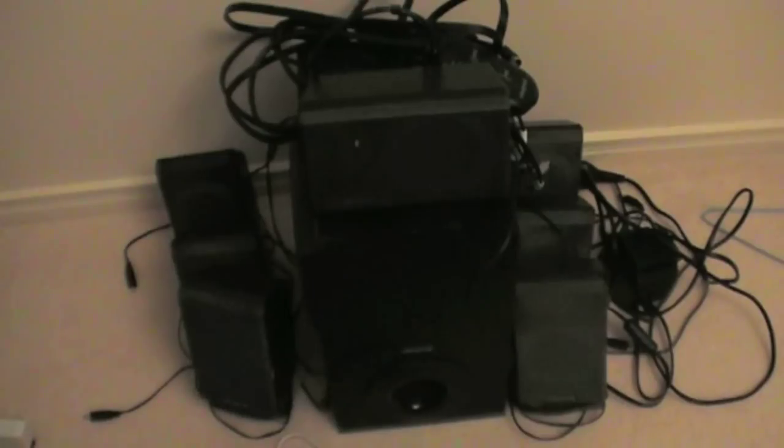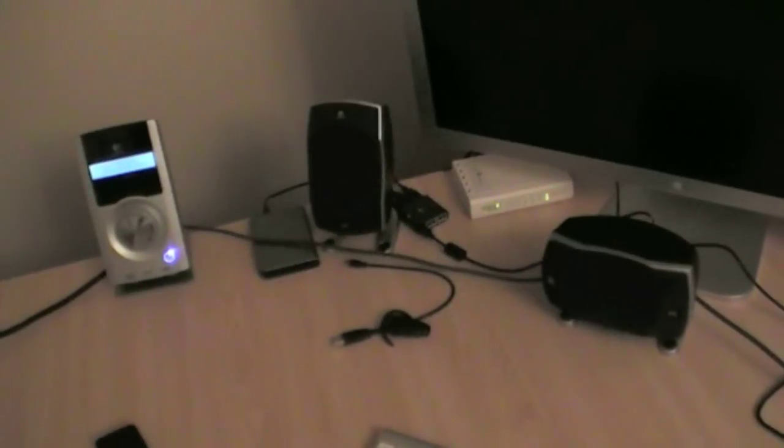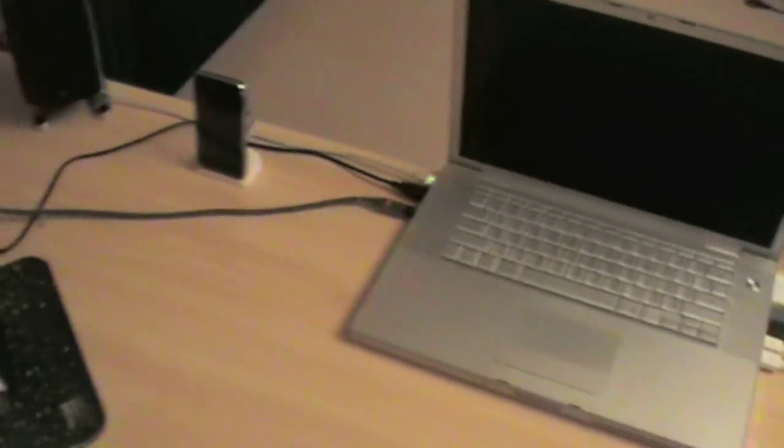Let me show you what I've set up. There's the subwoofer from the old Creative T7900 speakers, and here's the Logitech Z5500 5.1 surround sound digital speakers. It's fewer speakers since it's 5.1 versus the 7.1 I had before, but these are digital speakers and that's a good thing.